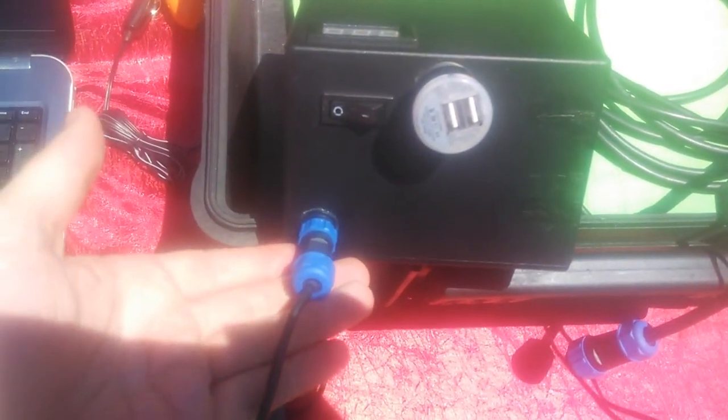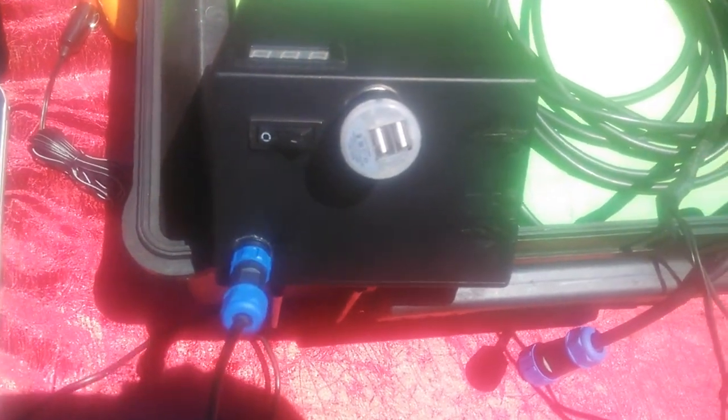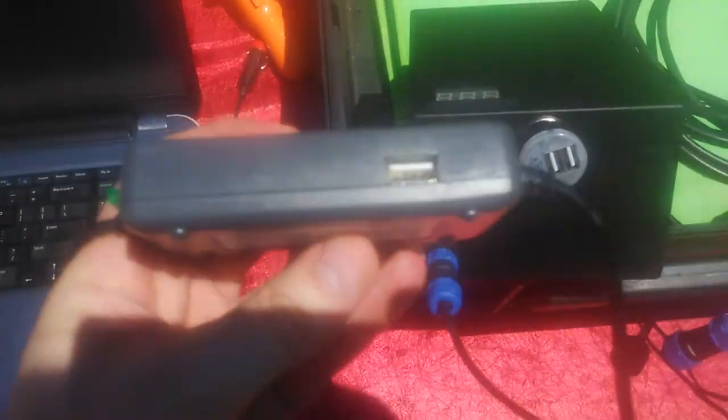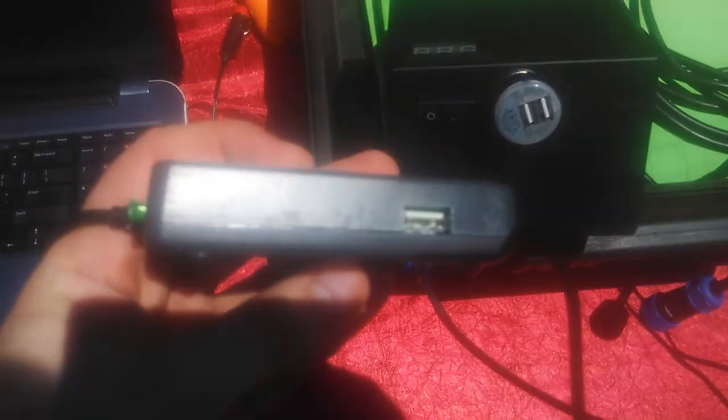It's got a very unique port at the bottom where you can connect a 19-volt step-up with a cable. It's a universal power supply that also comes with its own USB connection.